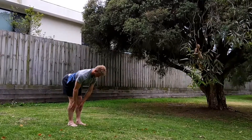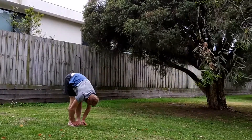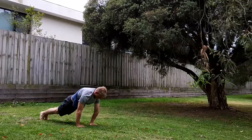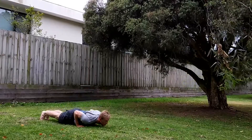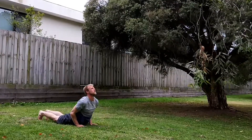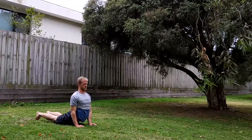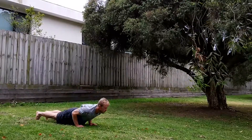Up into a half lift, and back down, trying to keep a fairly straight back. Hands on the ground, push back into push-up, control down. Up into upward dog — shoulders back and down, chest up and out.